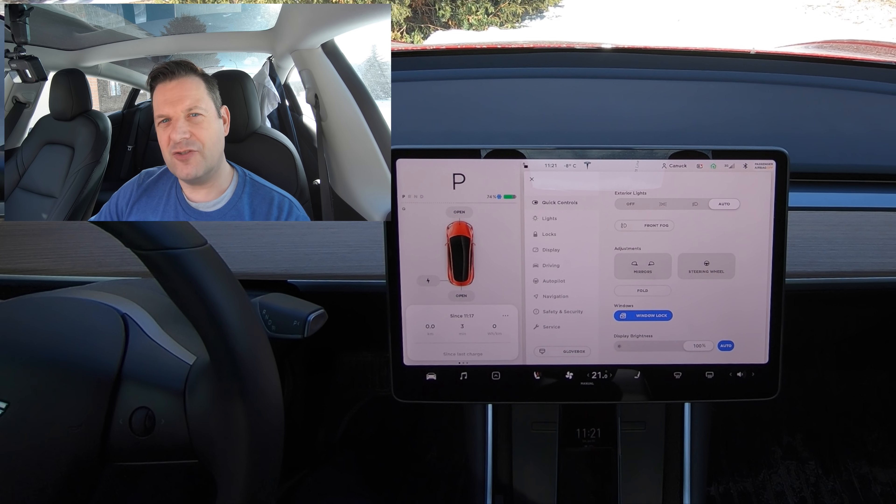Hey, it's Tesla Connect here. I actually learned something new about the Model 3 today. Let me explain it to you.